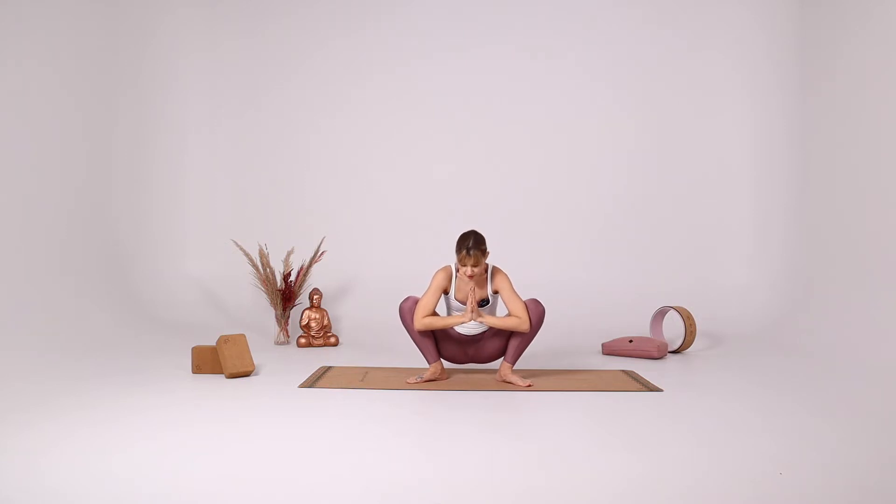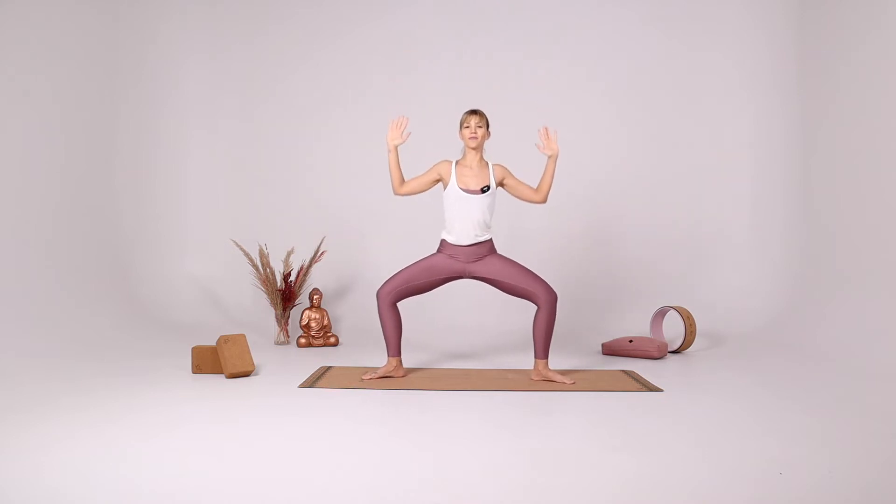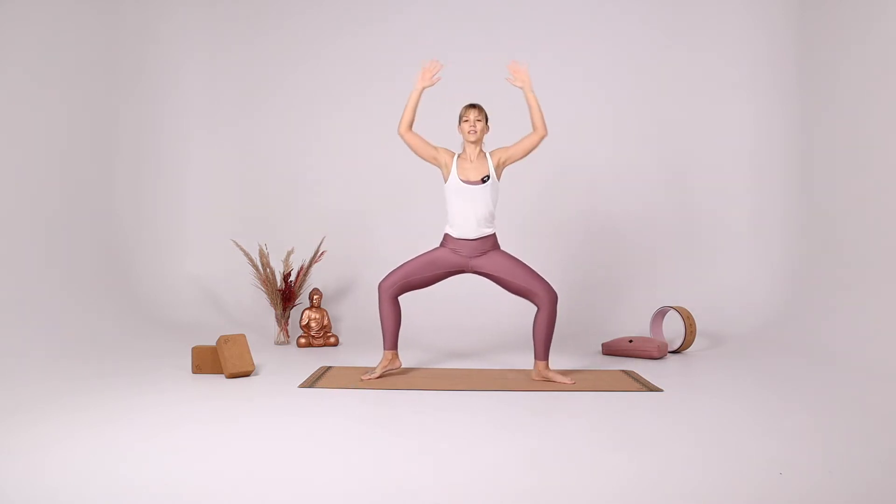Again, with your inhale try to extend in the spine, try to push something up at the crown of the head. With your inhale, come all the way up, open your legs again. Star, goddess pose, star. And slowly come up.